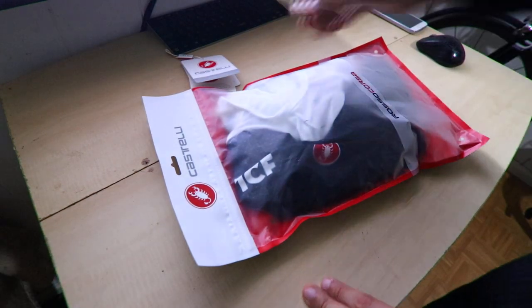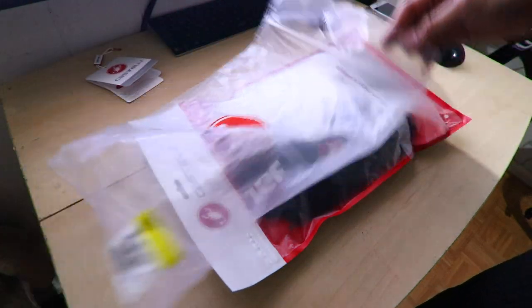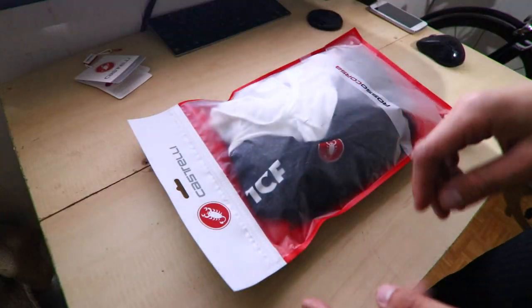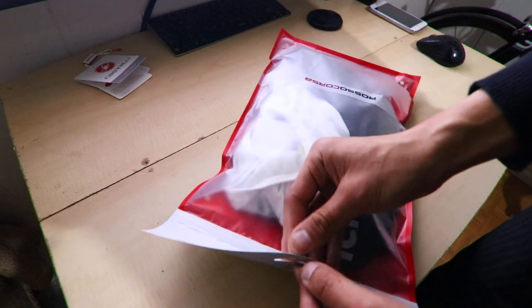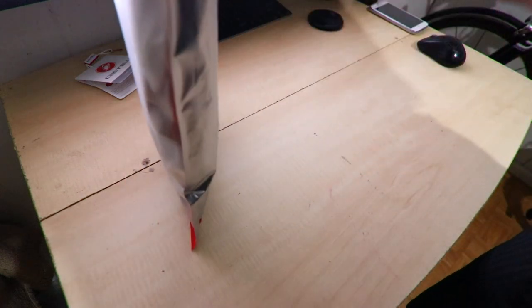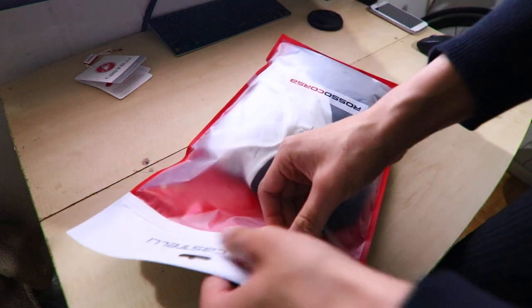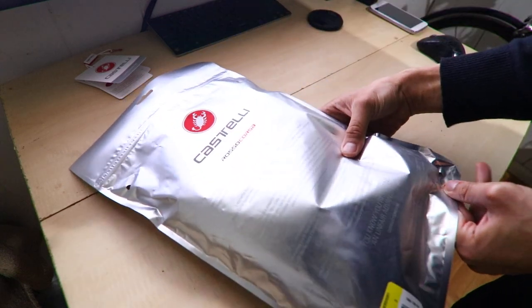Right away, the Arrow bib comes in a nicer package. The Volo bib and the team bibs both come in a simple bag — even their jerseys come in a bag like that. I've only bought their team edition jerseys, never their race jerseys, so maybe their higher-end jerseys come in a nicer bag too. This one just opens here. The Free Arrow bib short is supposed to be a little bit heavier than the Volo bib, so we'll see. There's some literature here.